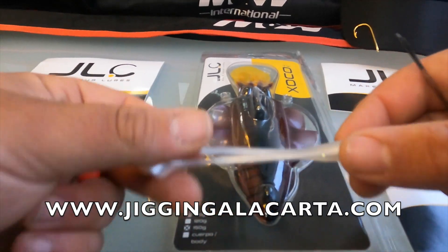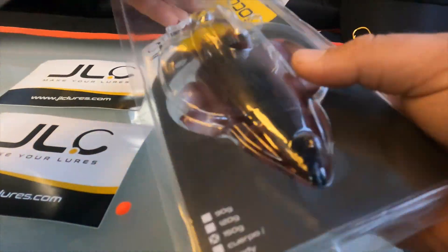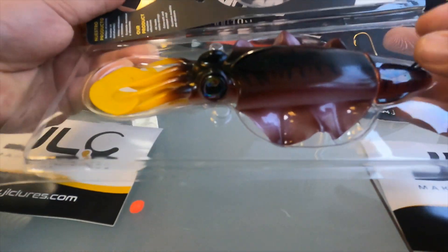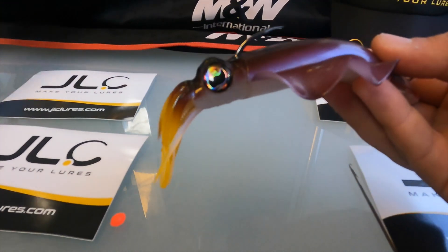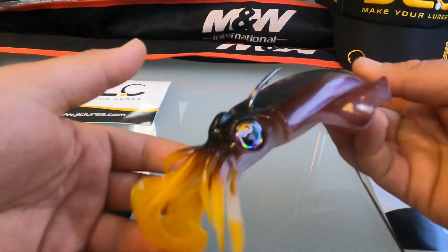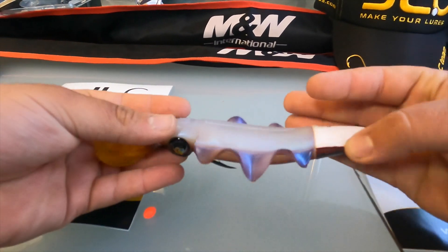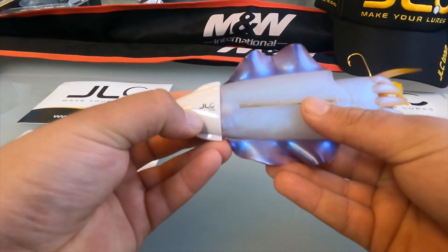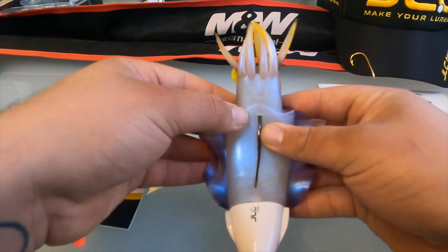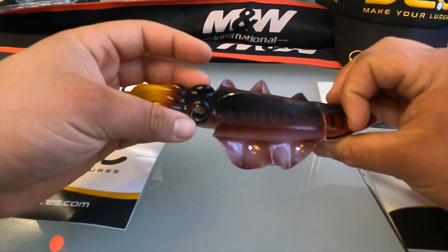Let's take a look at what we've got here. Doesn't that look nice? You have their logo underneath and their logo here as well.